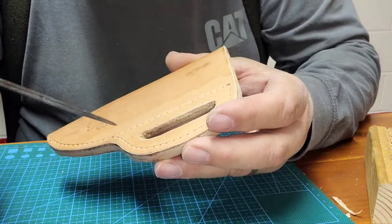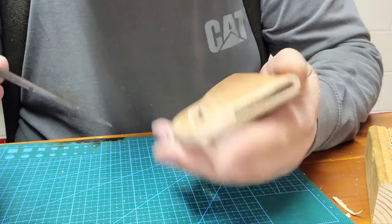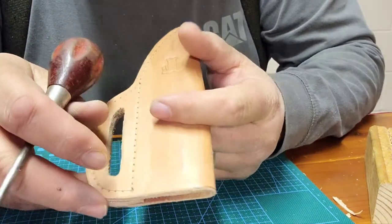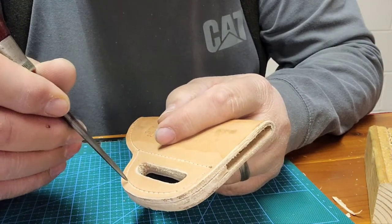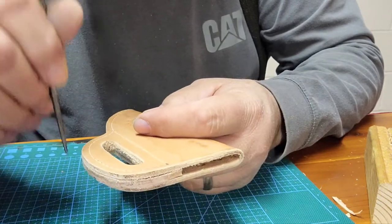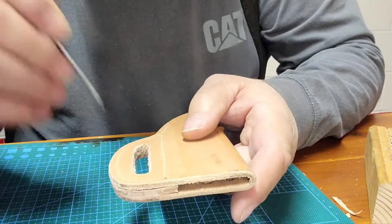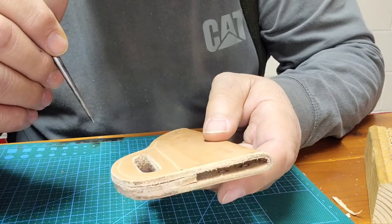Now I'm going to try something I've never tried before. I got this idea from a YouTube channel called The Art of Craftsmanship — he goes through with a little drill bit on his drill press and drills all the holes one by one, getting them really nice and straight all the way through, then comes back and stitches. So I'm going to do that and see how it comes out. We measured the needle and the drill bit came out to be a 3/32 drill bit.